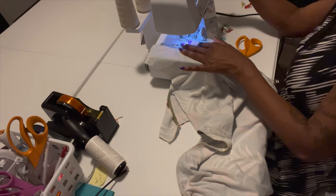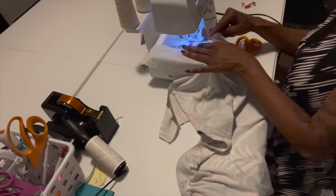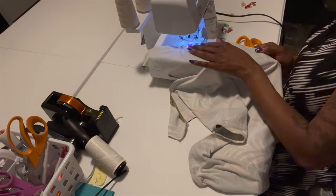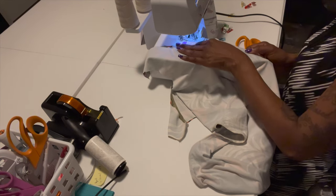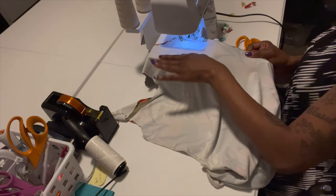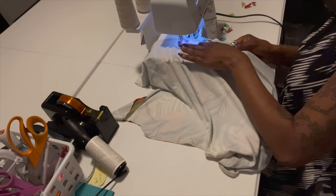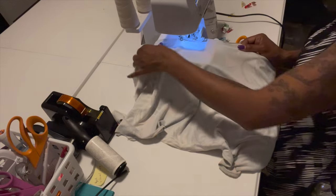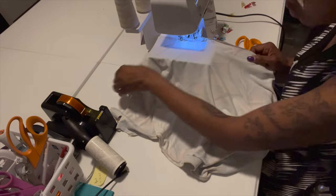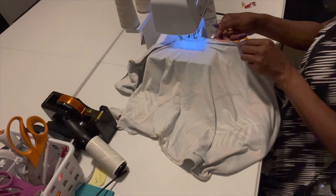My daughter is already married so the wedding dress won't be for her — maybe I'll make my own wedding dress. Make sure the fabric is meeting each other as you sew. If you ever have a problem and skip a section — you come back and see a piece was missing or didn't sew — you can always go back and sew on top of it with the serger. That happened to me before; both sides weren't matching and it made a hole in the dress because the stitch didn't catch.